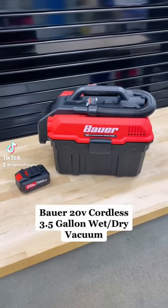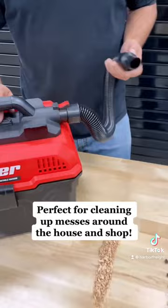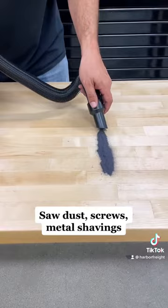Introducing the Bauer 20 volt cordless three and a half gallon wet dry vacuum from Harbor Freight. Get the power of a corded vacuum with the convenience of a cordless battery. It picks up sawdust, screws, and even metal shavings. Perfect for cleaning up messes around the house and the shop.